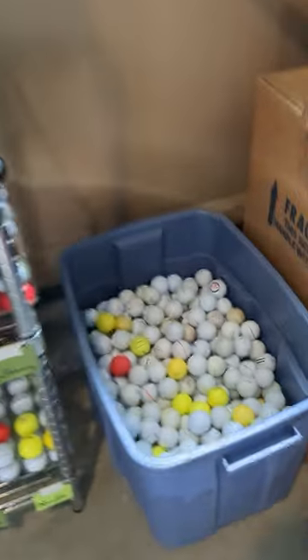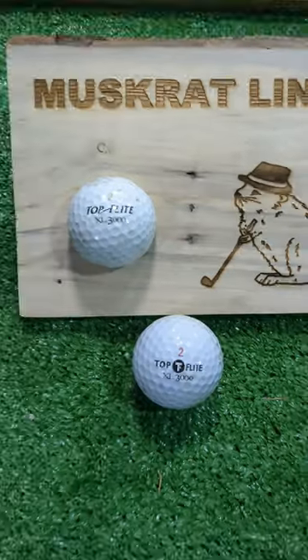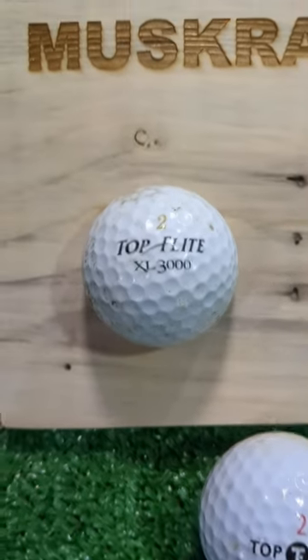This golf ball chop was suggested by a viewer who wanted to see what's inside an old TopFlight XL3000. I've got plenty of these from our golf ball hunting videos, including a newer model, but I'll chop the older one today.